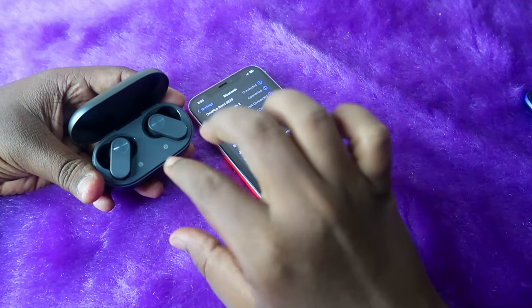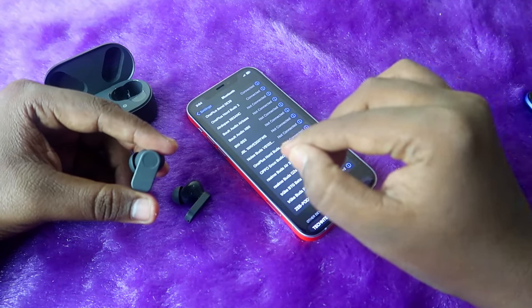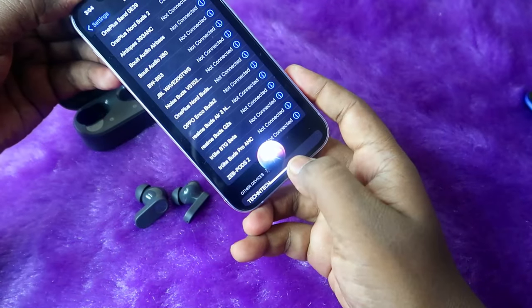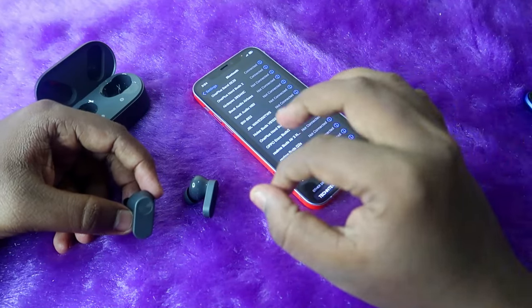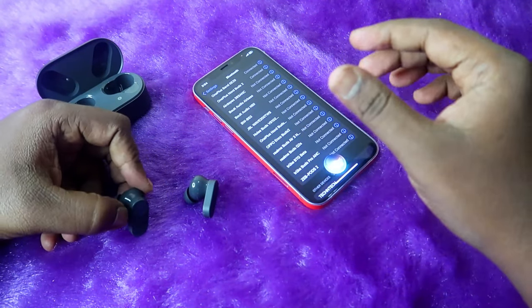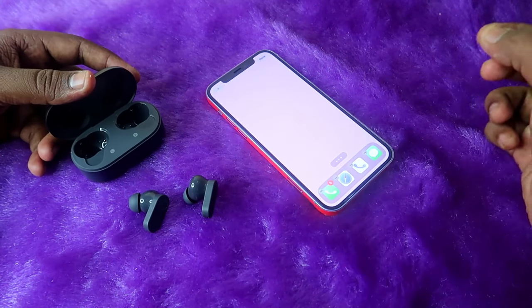Take your iPhone and tap on NordBuds 2 — it will instantly connect. All the setting changes you made will always be synced with the earbuds, so even when connected to iPhone they will work. For example, I changed double tap to voice assistant — double tapping the earbud now activates Apple Siri on the iPhone. The game mode and equalizer mode we set are also automatically updated in the earbud and work on iPhone as well.